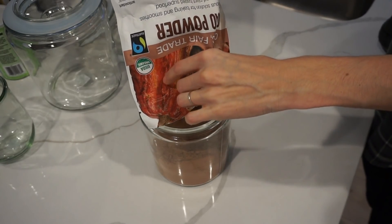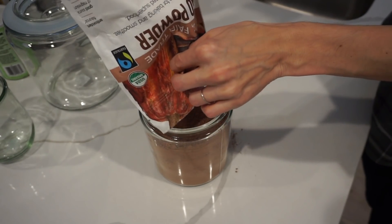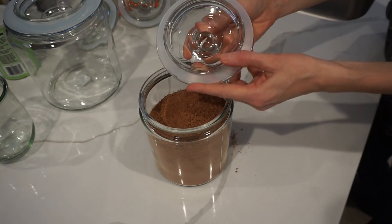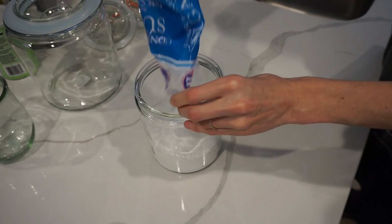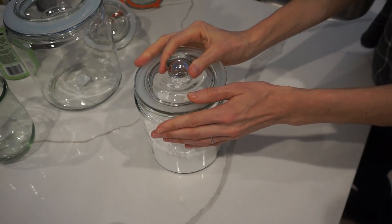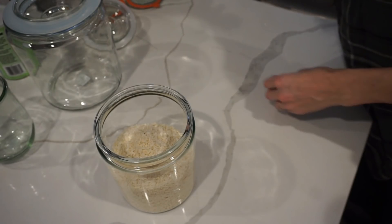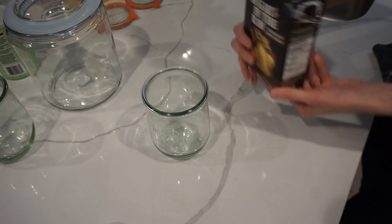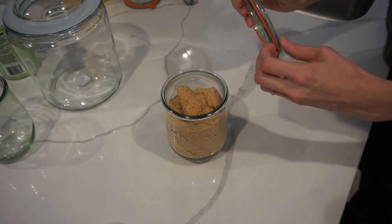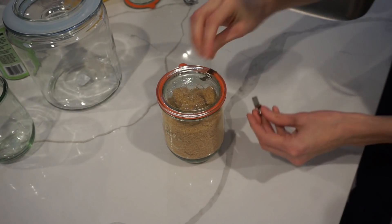These glass jars I got from World Market — I searched high and low for them because they actually have a silicone seal on the lid, which is really important when you want your food to stay fresh. They were a great deal, and I'm going to label them. I wanted to use these for all my baking goods because the containers end up being all different colors which drives me nuts. I love how everything is uniform now — it looks Pinterest-worthy but it's also functional, which is really important to me.